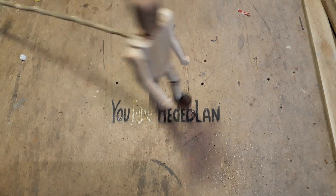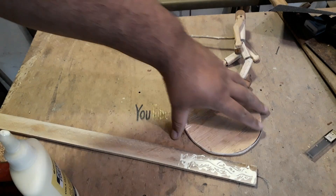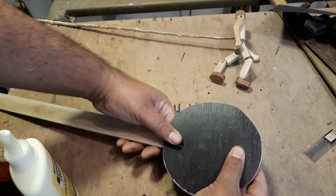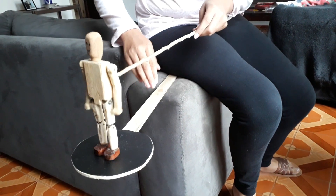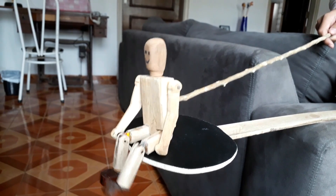Pronto! O bichinho já tá até feliz, já tá batendo — olha aí a emoção do bicho. Esse tipo de brinquedo-instrumento o pessoal utiliza em cima de um tabladinho — um disquinho de madeira do tamanho de um CD, uns 20cm de diâmetro, e uma ripinha também de 50 a 60 centímetros de comprimento. O pessoal costuma sentar em cima daquela ponta e vai batendo — é assim que o pessoal usa esse brinquedo.